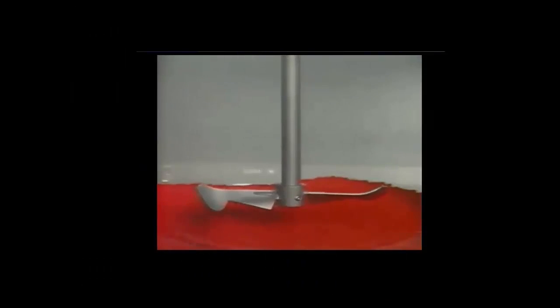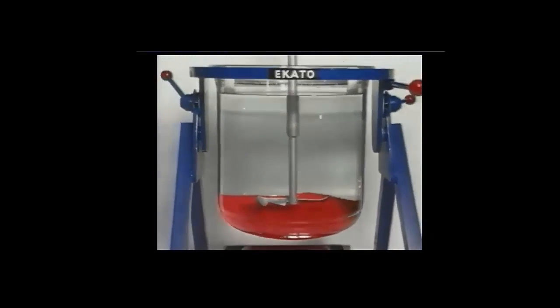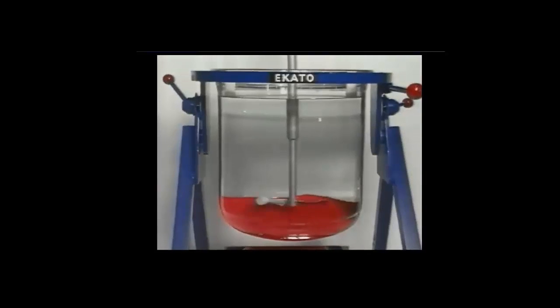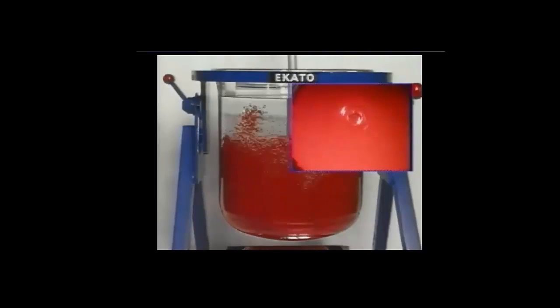In this experiment we will determine the complete suspension speed for plastic beads in water. The mixer is turned on and some of the solids near the top of the settled bed begin to move. However, most of the solids are still resting on the vessel bottom. As the speed is increased, more solids in the bed begin to move until we reach the complete suspension condition.